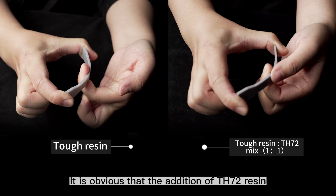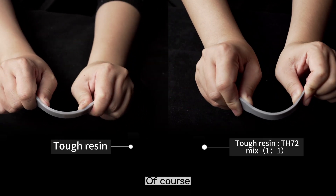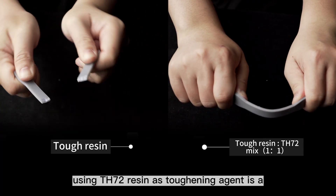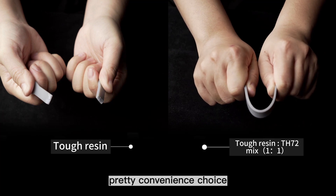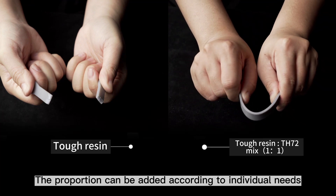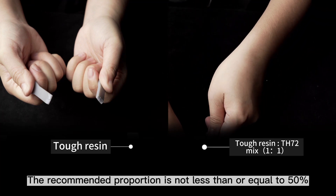It's obvious that the addition of TH72 resin increases a lot of toughness. Of course, it will still break if you go too far. To sum up, using TH72 resin as a toughening agent is a pretty convenient choice. The proportion can be added according to individual needs. The recommended proportion is not less than or equal to 50%.